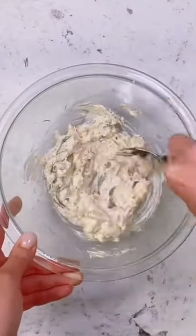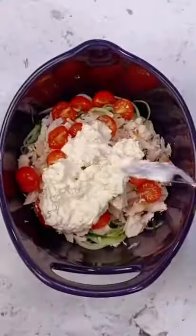I'll put the measurements for all of this down in the comments. Add your sauce to your chicken and cucumber, and mix it up.